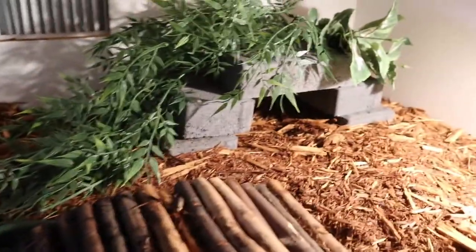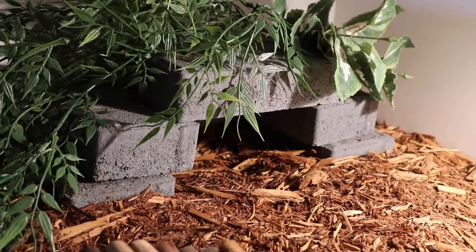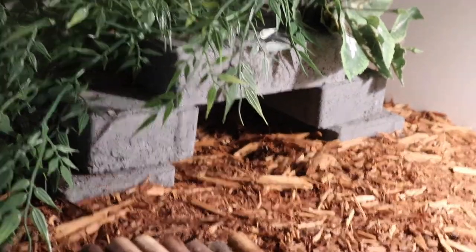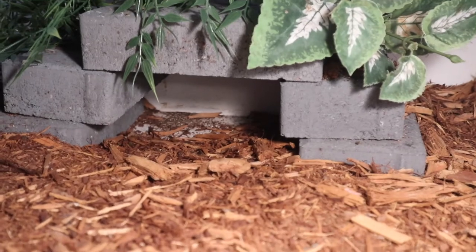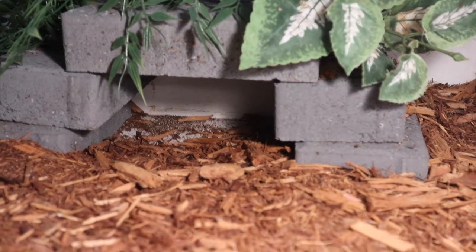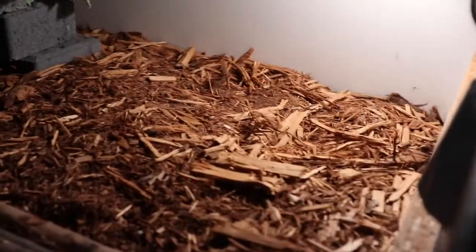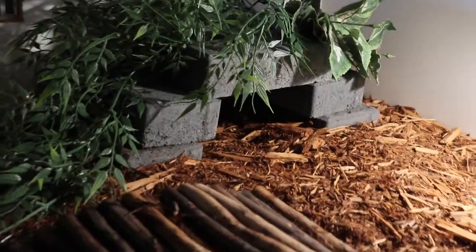Usually a turtle of his size would need a bigger bowl, but because of his shell deformity, I keep it pretty simple just to protect him. Over here, we have his worm hide. It is brick stacked up in a pyramid with some plants on top so he doesn't try to climb on the actual hide. He's dug out all the bedding — it was actually pretty full of bedding in there and he dug it all out. And then this is his basking spot — he's got his heat and his UV.